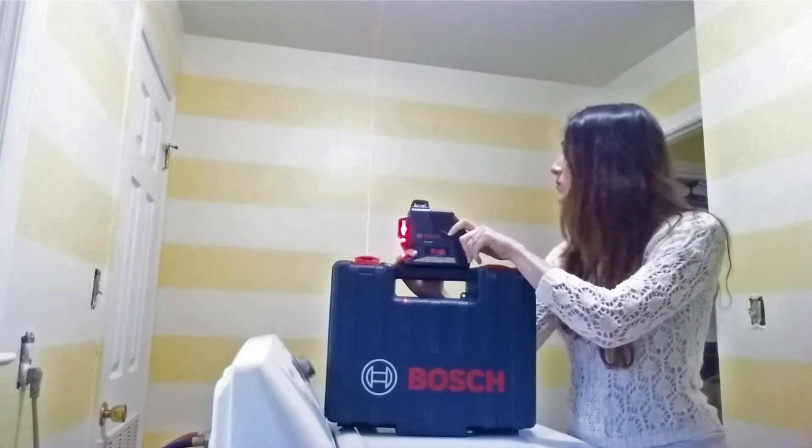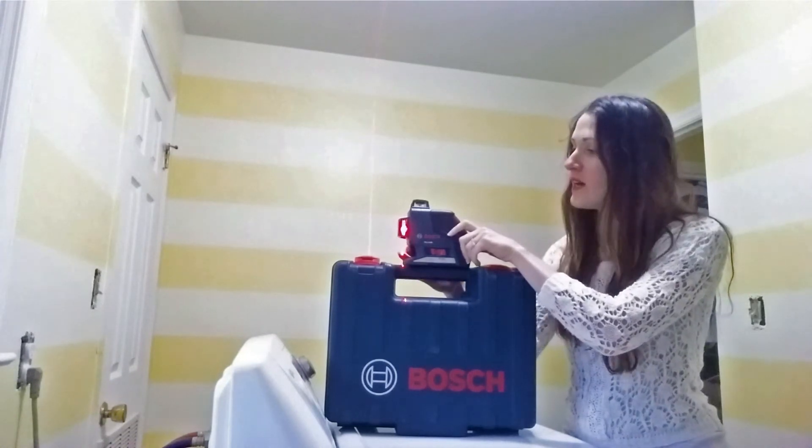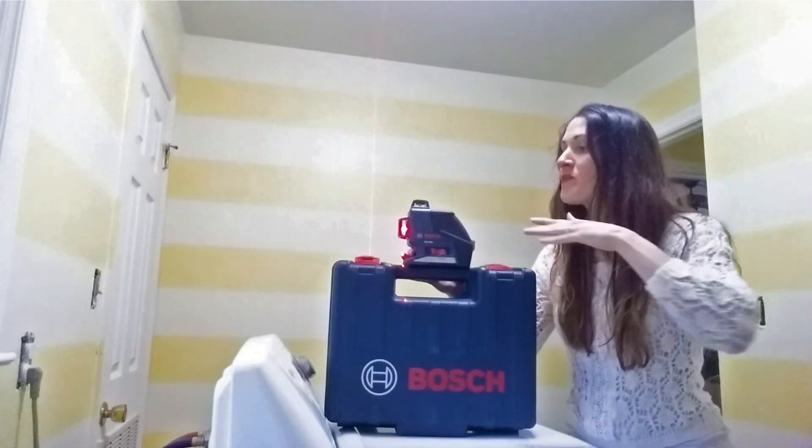I'm going to tape all of this off and finish my gingham wall. Just wanted to show you a little how-to on how I used this. Push it all the way to the right — that's the most important part — because that way it'll level itself out. If you click it once, not so much. But all the way to the right is where it self-levels.